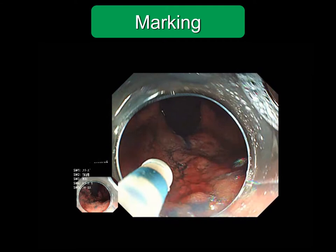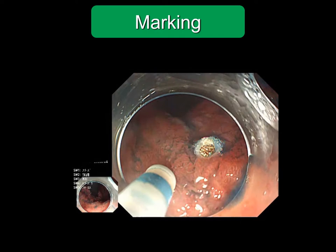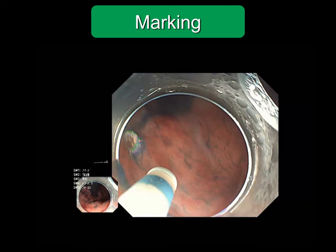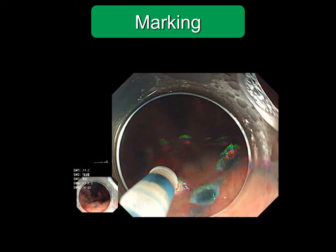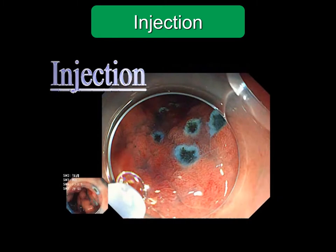In the stomach, I apply markings at 3–5 mm from the boundary of the region. In the esophagus, it is better not to widen the marking, because stricture after ESD is problematic. Since the border is clear in regions of the colon, colonic ESD is basically performed without marking.